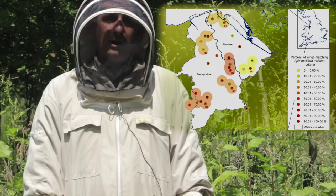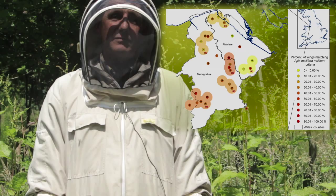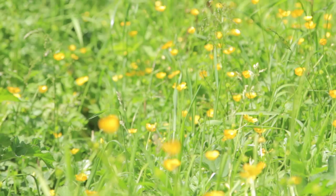As you can see from the map, those areas highlighted in red are areas where we think it would be a really good idea for the beekeeping association in that area to release virgin queen bees, because the probability of them mating with a bee that has higher British bee characteristics would be increased.